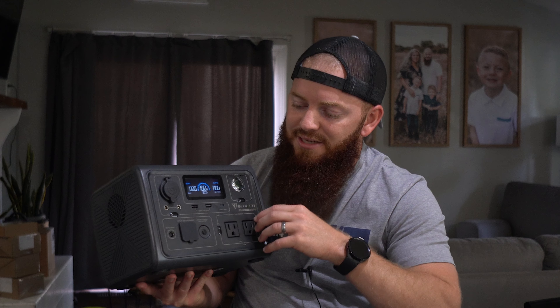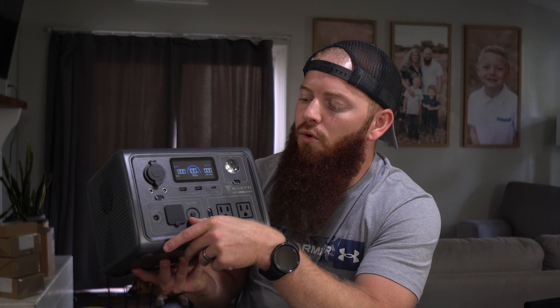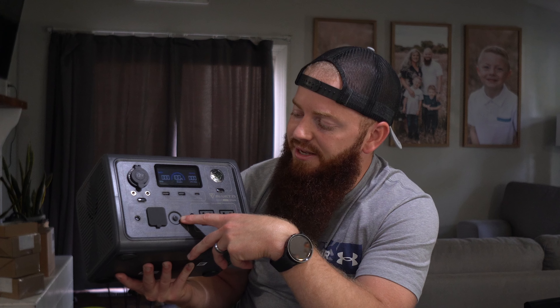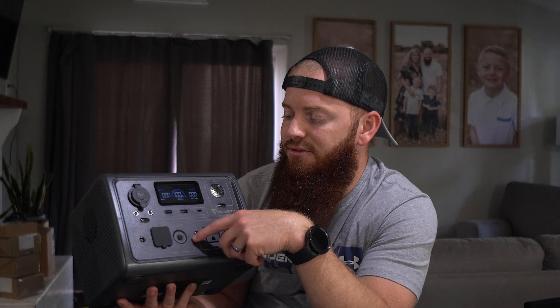They've drawn lines so that you know how everything's tied together. This area is to recharge it — it comes with a cord that you can plug in here that can connect to a solar panel that they sell. The plug is where you put the plug in to charge it from the wall. And this is a circuit protector, or if you need to restart — kind of like tripping a breaker — that gives you that ability.